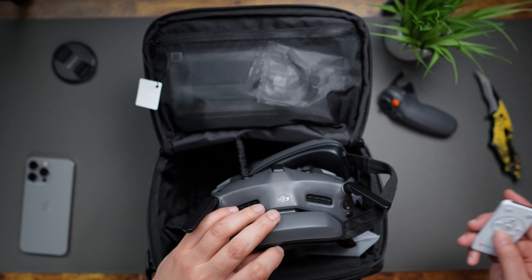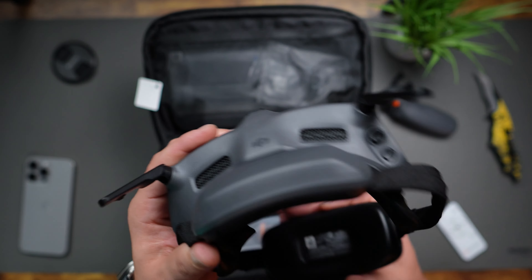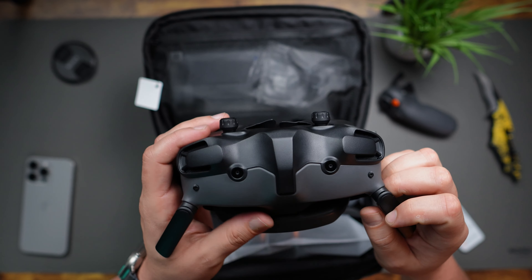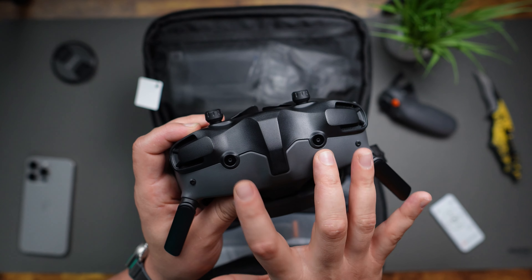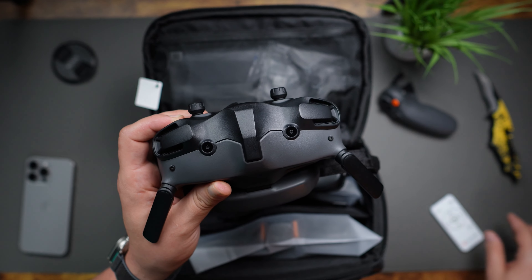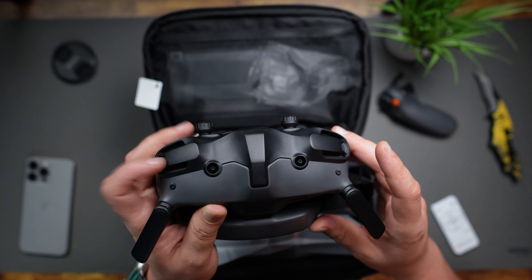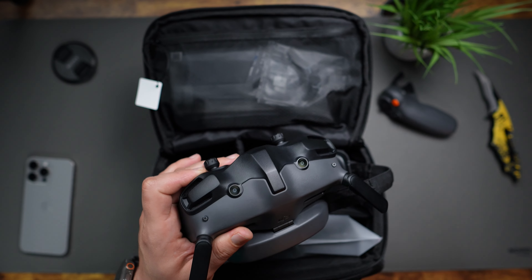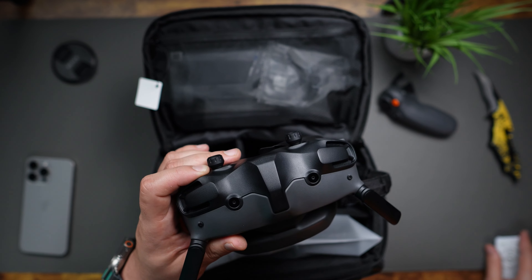The Goggles are adjustable to your head and come with additional padding if needed. There are two antennas on the front for signal, and you'll also notice these two little cameras — that's because the Goggles 3 support picture-in-picture. Double tap either side of the headset and the operator will have a live view through the Goggles to check their surroundings, all without having to take the headset off.